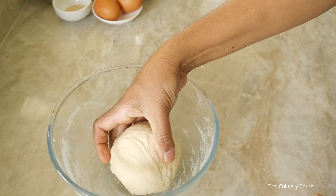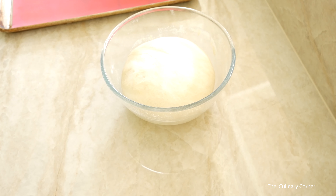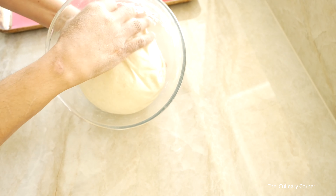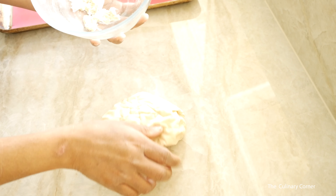Put the dough back in a bowl, cover with a damp cloth, and leave it in a warm place until double in size. Once the dough has doubled in size, let's make the bread — you can make a loaf bread or even rolls.